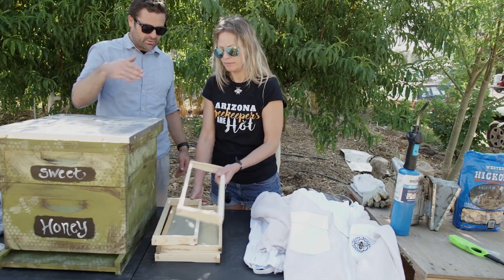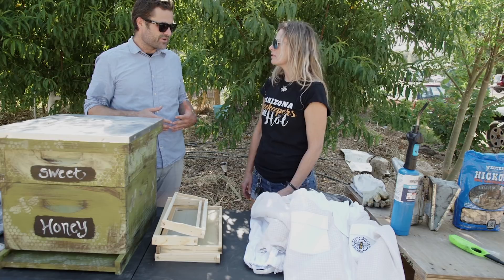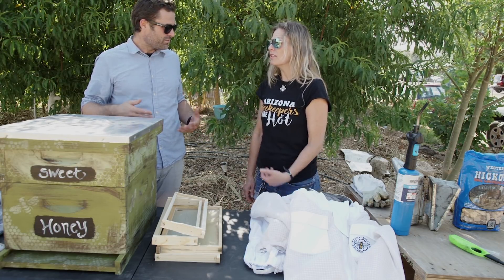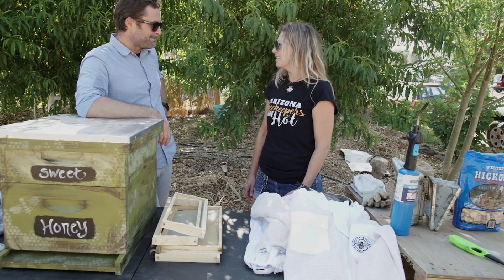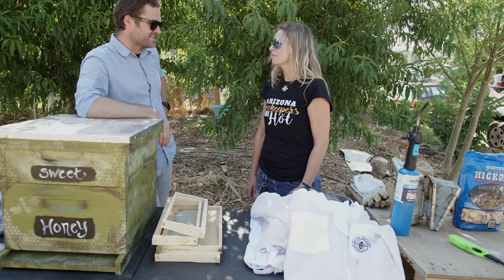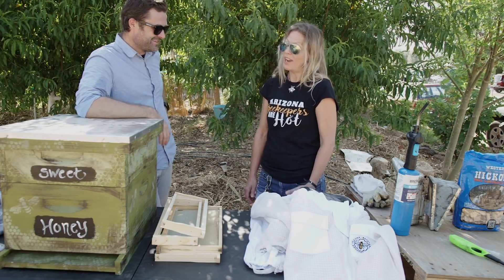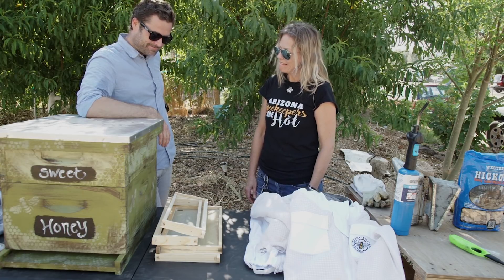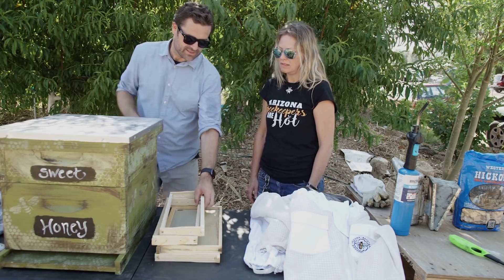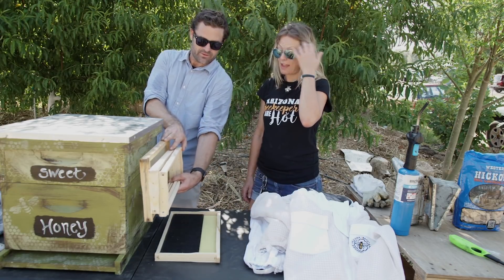Some people would probably like using beeswax foundation because they feel it's more natural for the bees. Are there any negatives to using plastic? I don't think there's anything negative other than people who don't want to use plastic — but it doesn't disintegrate or anything. That's the thing about plastic: it lasts forever, which can be a good thing.